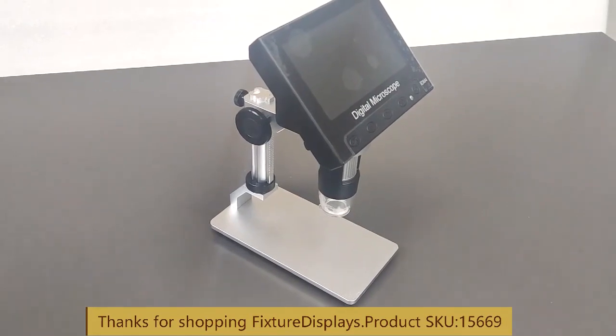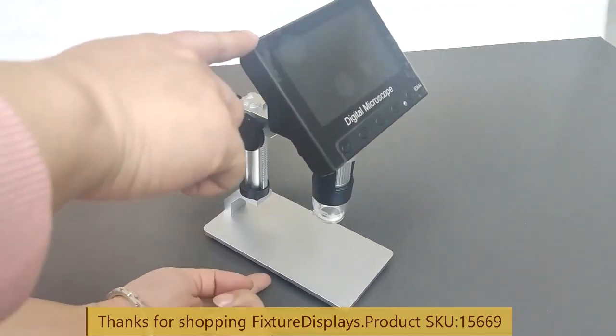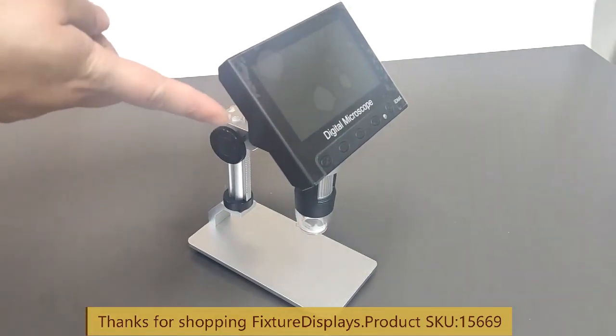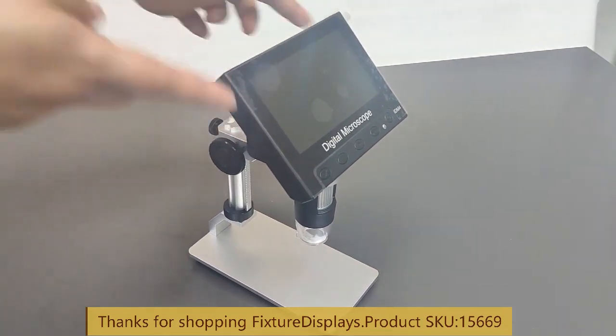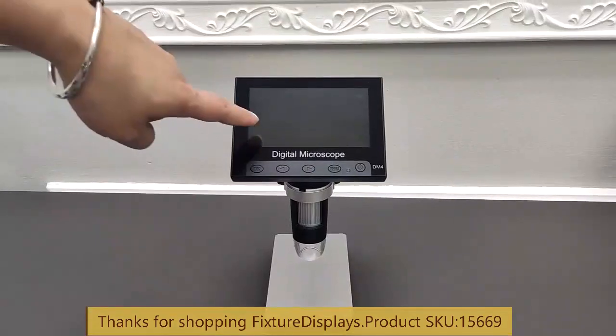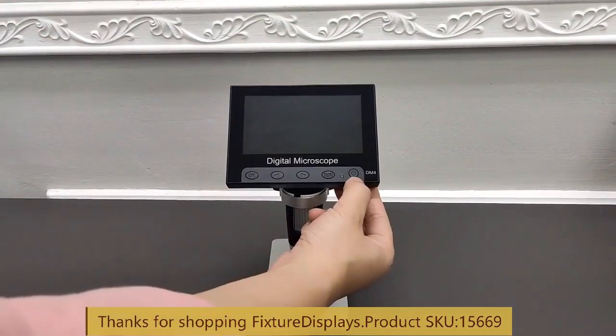We're going to give you some measurements of this unit. Front and back is 5.8 inches. Overall height is 8.5 inches. The entire width is 4.8 inches — that is measuring the monitor. This product weighs 2.2 pounds, so it's very easy to move around and take it with you.